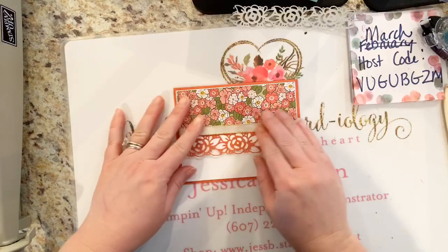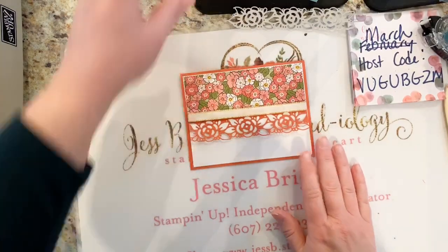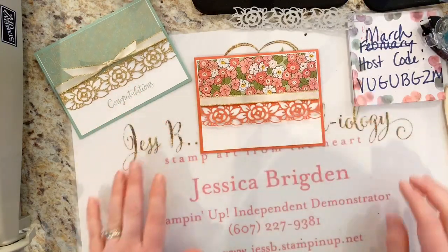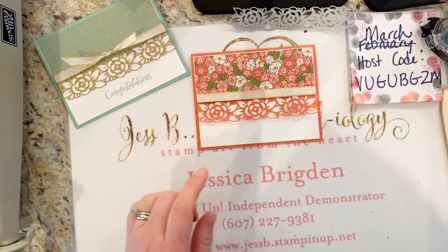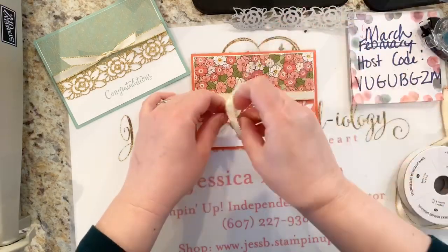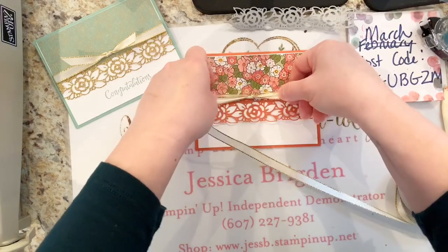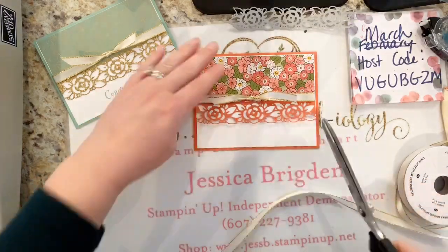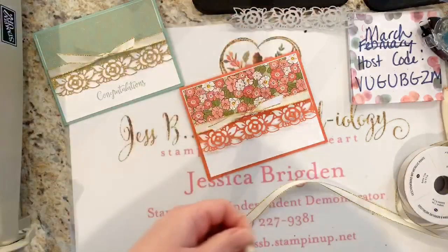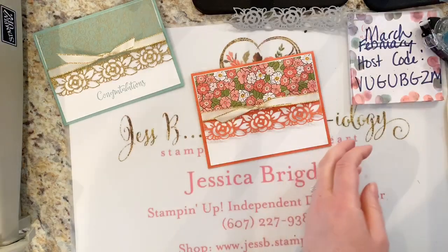My Whisper White was four inches by five and a quarter. Layered that all together — how pretty. Now I'm going to put a little more ribbon. I like to just keep it on the roll and just tuck it under. No fancy bows today — just a simple little knot. Trim it off. Angle my edges just a little bit there. I think I need to sharpen my ribbon shears, but that will have to wait until after we're no longer socially distanced.